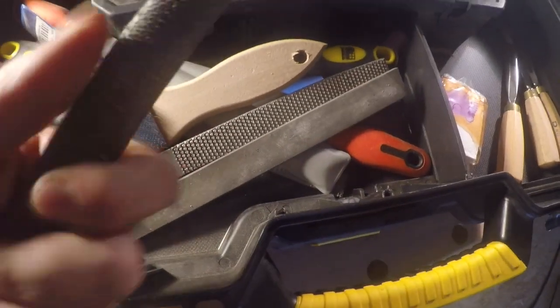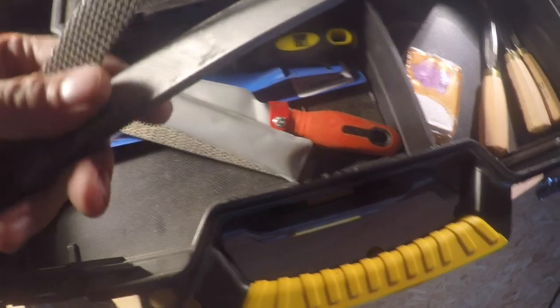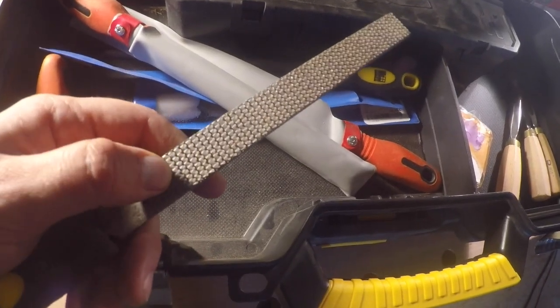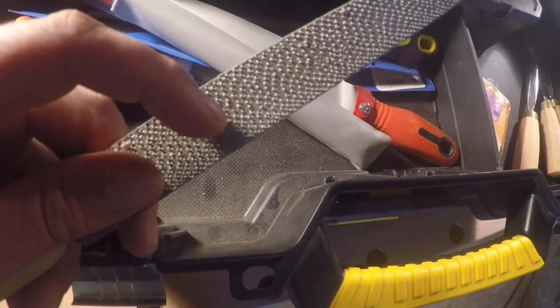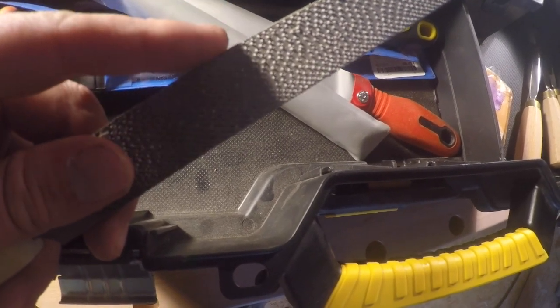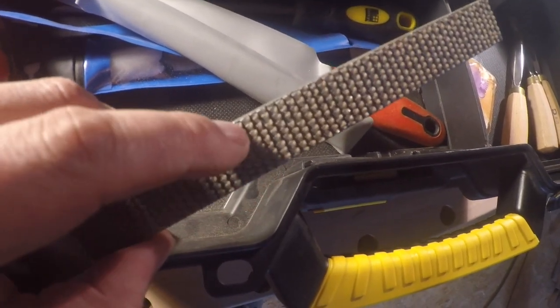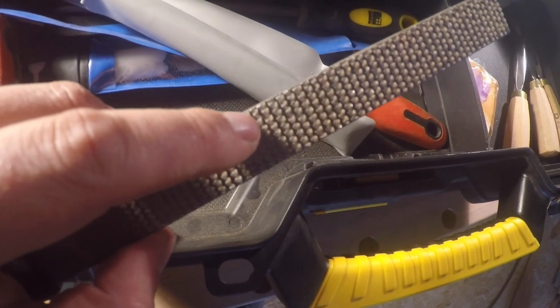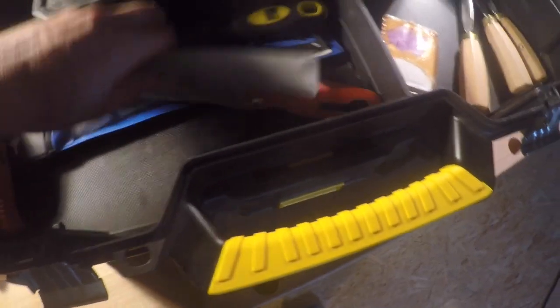Over here you can see some rasps and files. This tool is to clean the rasps. This rasp is made in a factory, and this one is made by hand — you can see the little dots. The dots scrape the wood, and when they're handmade they're not on one exact line, so you get a better surface after scraping. The factory-made one has them all on one line, and when you use it you sometimes get really deep scratches on the wood that you don't want.